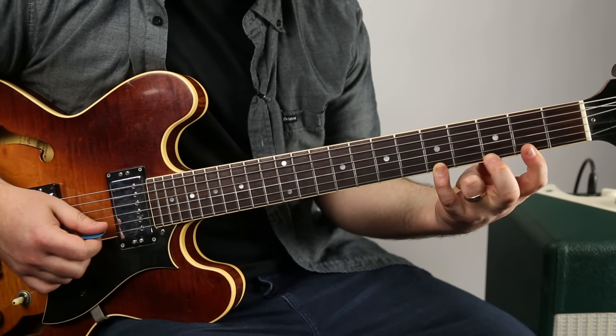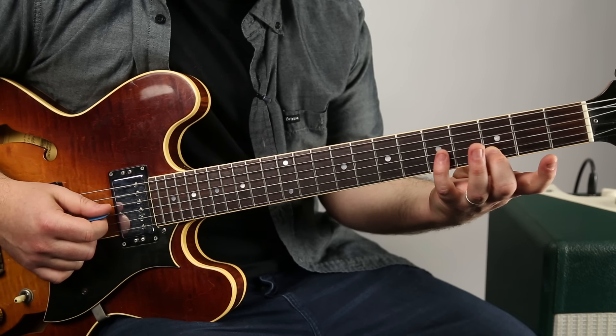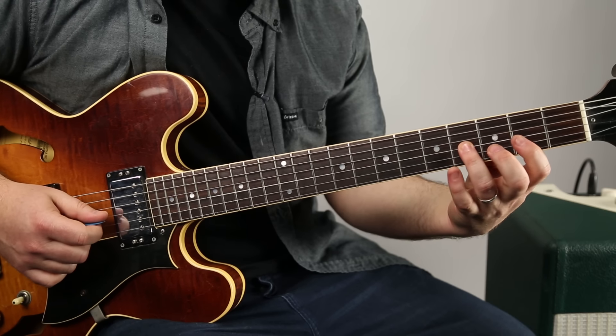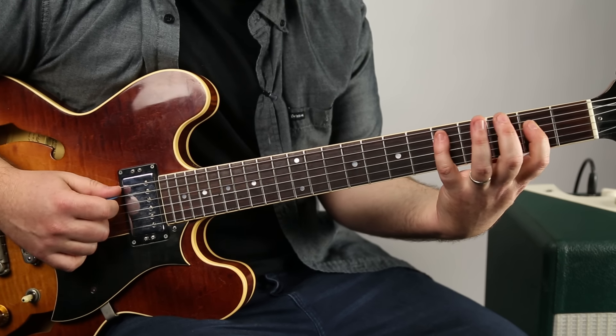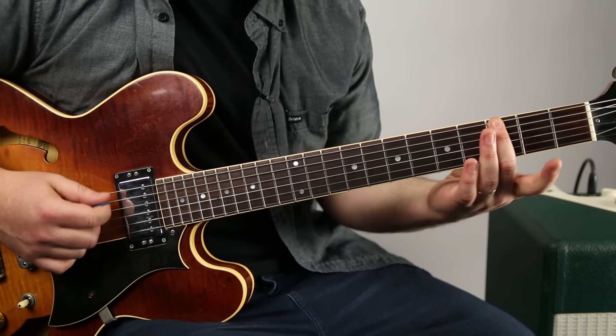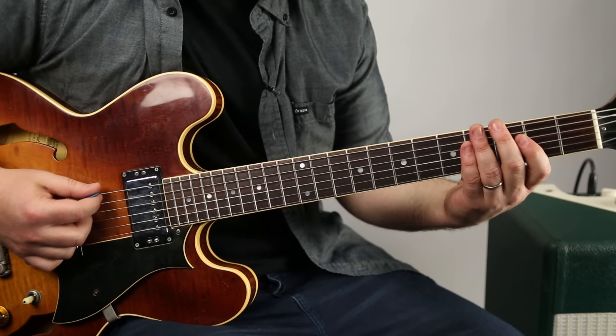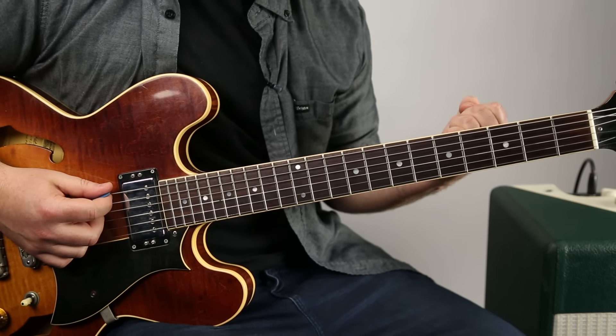Then we just want to go backwards: five, three, two, five, three, five, four, two, five, four, two, five, three, two, five, three, two — back to the root. So it's the G major scale, also known as Do, Re, Mi, also known as the Ionian mode.